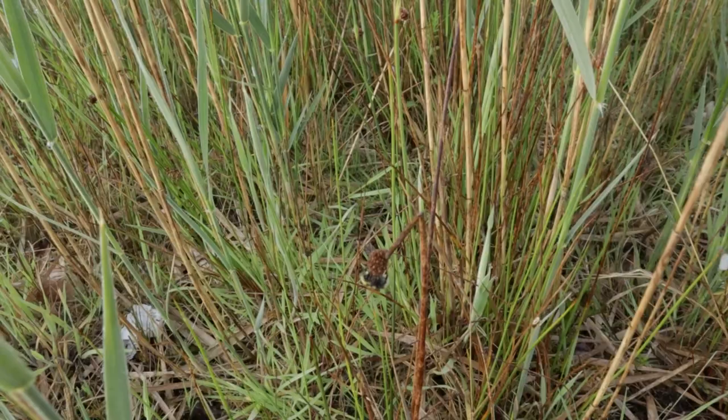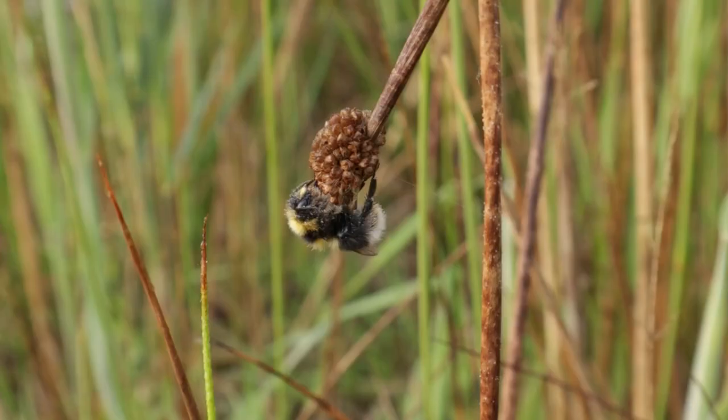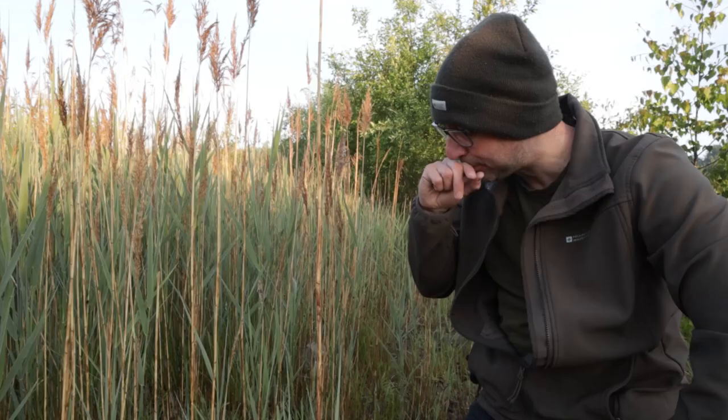The bee is in a patch of reeds — there's a little bee just hanging kind of underneath. So I'm going to get set up. First thing is I need to get low down, get to the same level, and try and get the camera parallel.